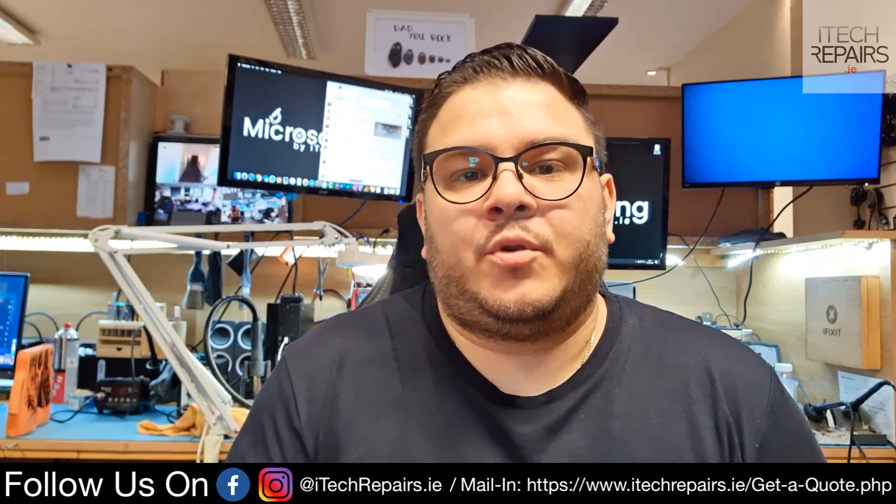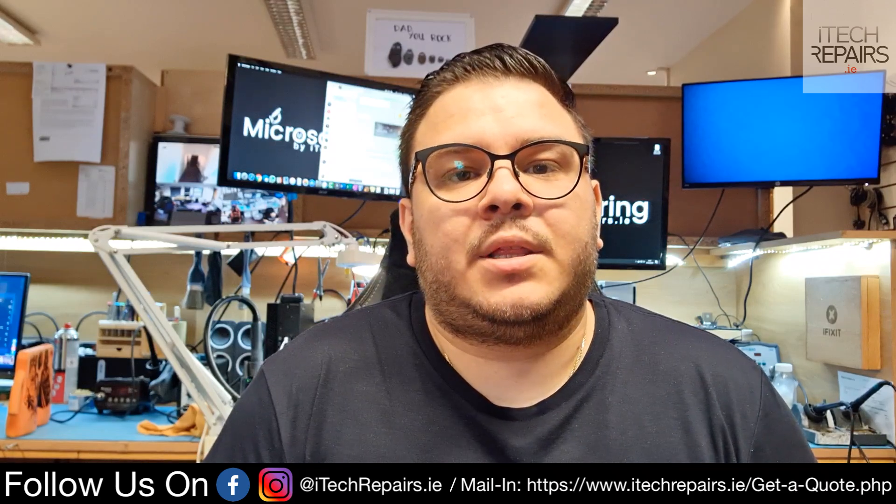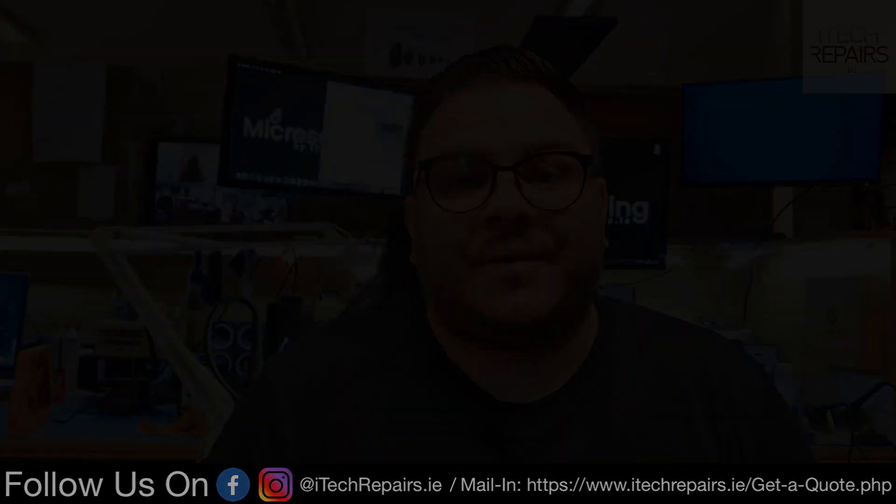So without further ado, I'm going to show you how long it takes to boot before, and at the end I'm going to show you how long it's going to take after.